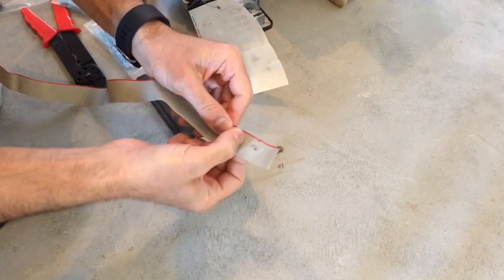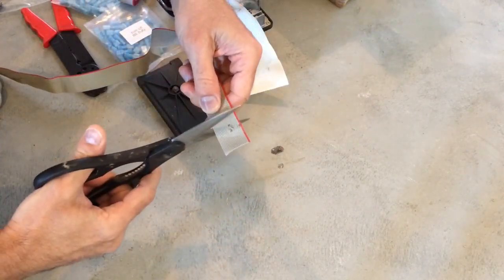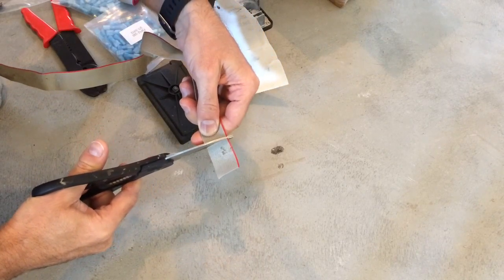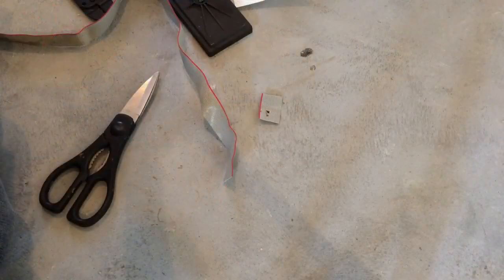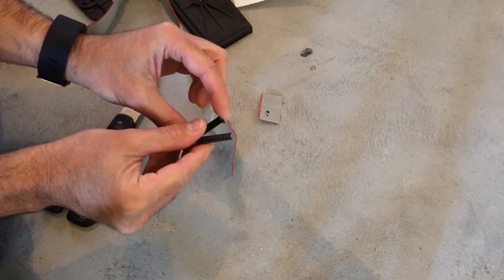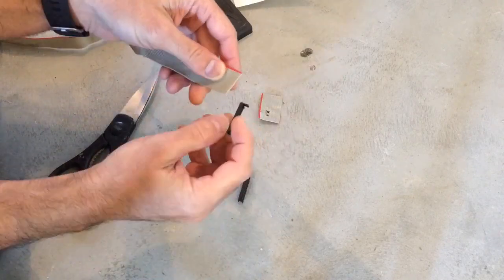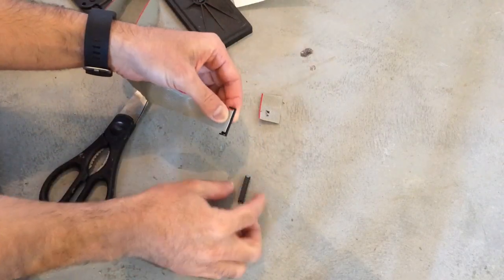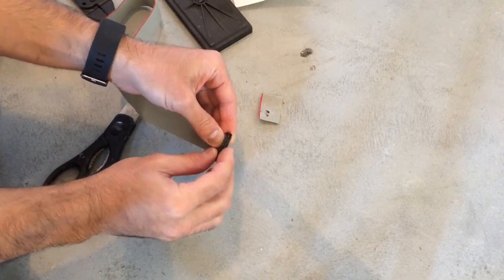The first thing we're going to do — here's that section, you can see where it's bad — so we're going to come right behind it and do a nice clean cut removing that. There we go. Next, taking one of these male connectors, you lay the ribbon onto the track and then crimp it in to make the connection. I'm going to go ahead and do that and we'll be right back.